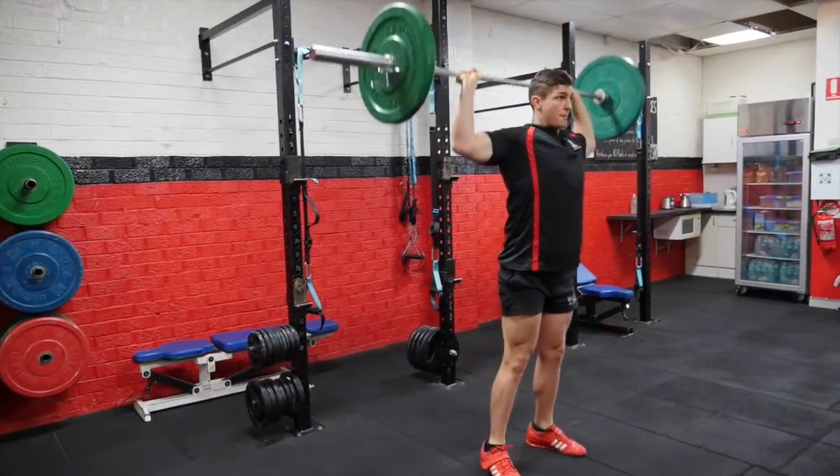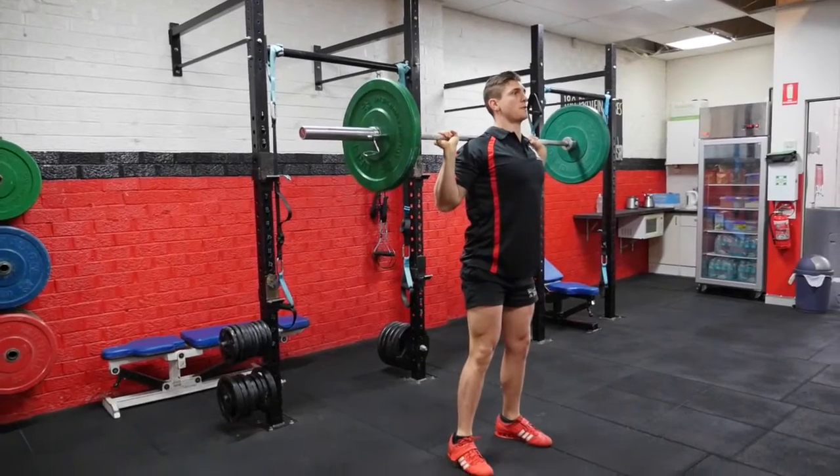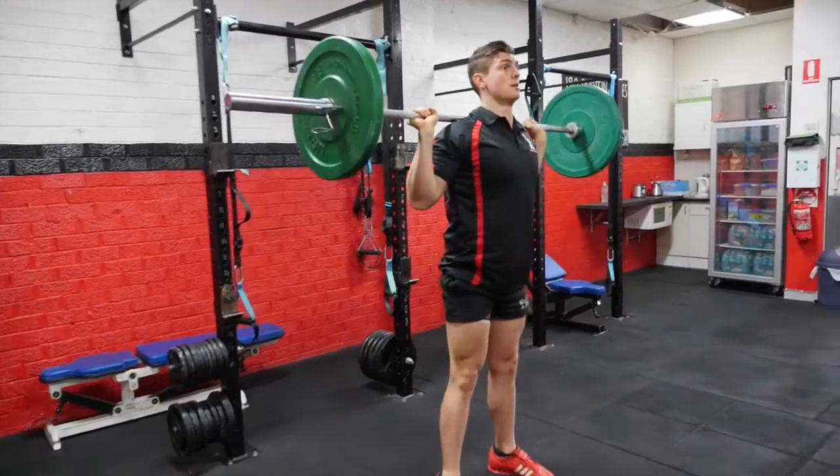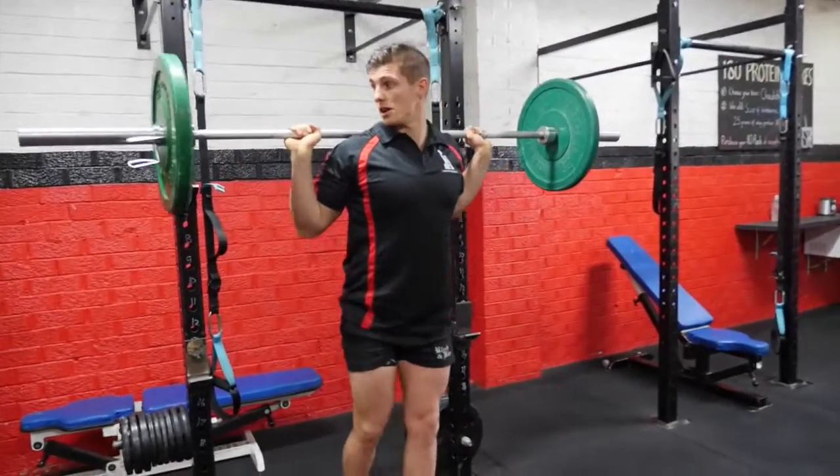Setting myself back up into a back squat to finish off — one and two — and then finish off.